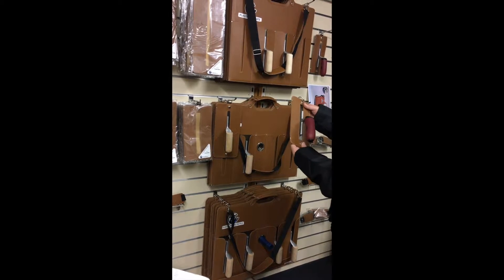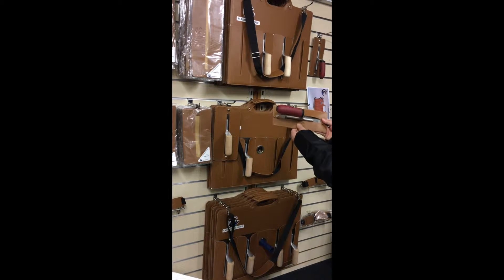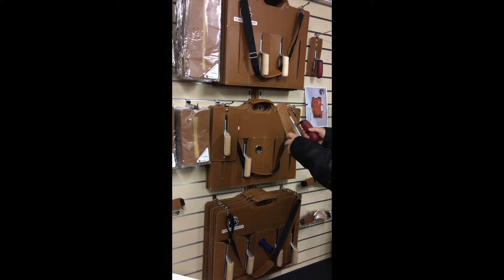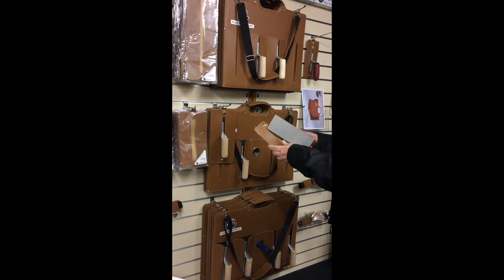These are all manufactured from leather, really high quality leather, nice gorgeous branding. And basically how they work is you just open up, slide the trowel in there and you protect all your edges.